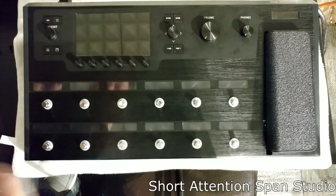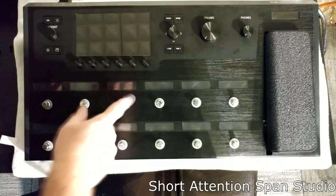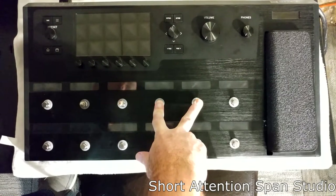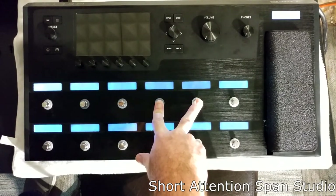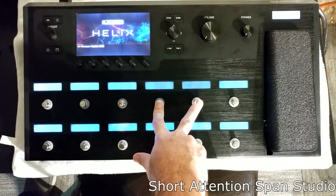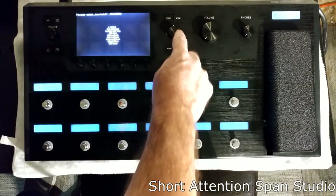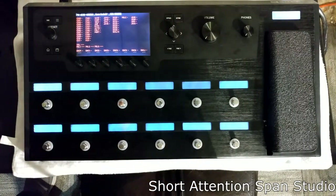Now everything's done, we're going to test it. Go over to buttons 4 and 5 — push them down and power it on. That'll get us into diagnostic mode where we can see if it's going to work or not. It's the first one: UI test. And if this button doesn't work, obviously you can't get into it.